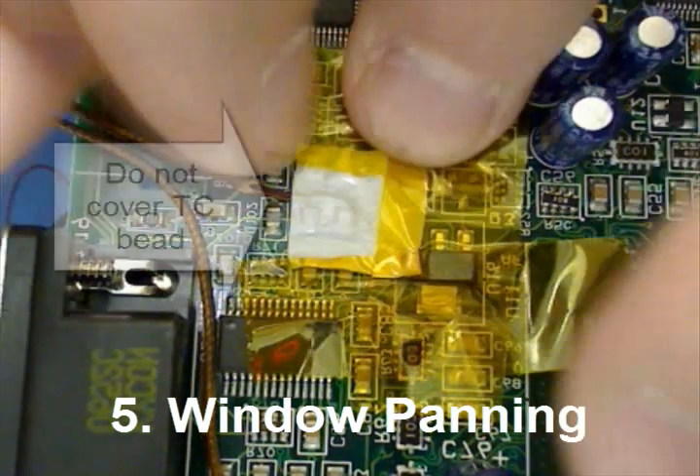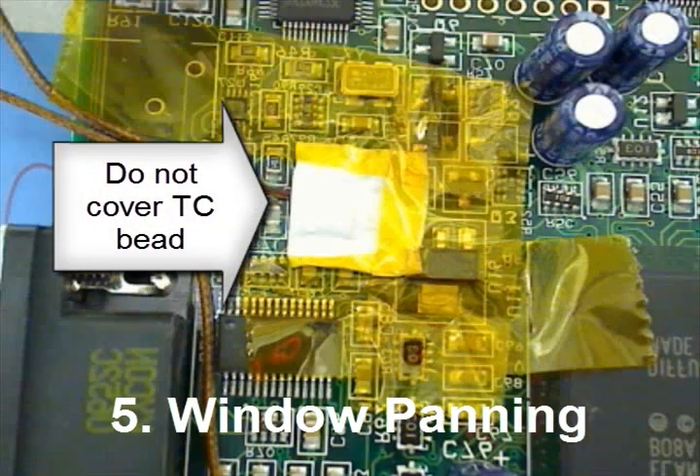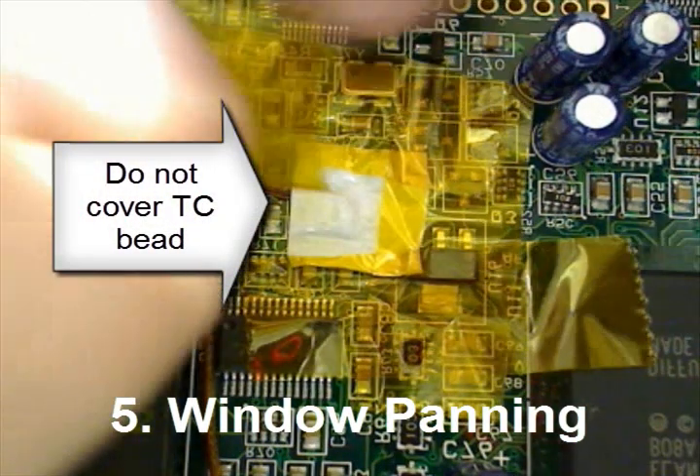It is also a good idea, which is not shown, to use Kapton tape to anchor the thermocouple wires, acting as a strain relief.